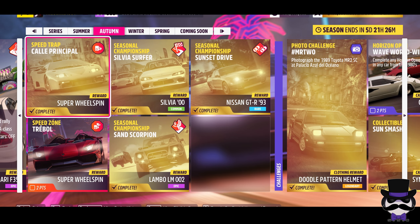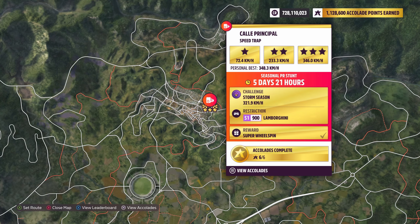The speed trap Kali principle — let's zoom in on it. That's a 321.9 kilometer Lamborghini S1900. I've already got gold on that. It didn't record the video I intended to do, so we're just doing a quick recap on it for you.